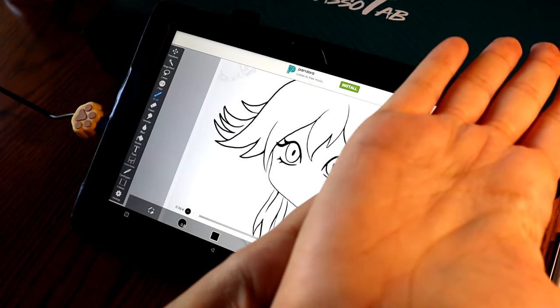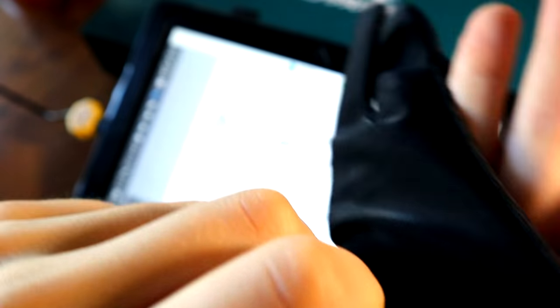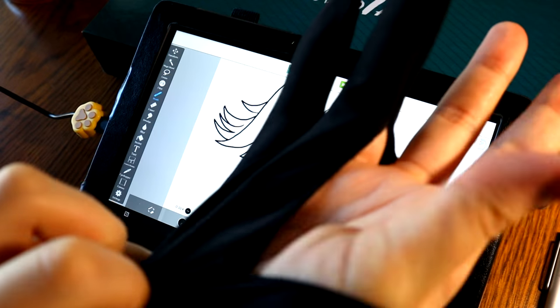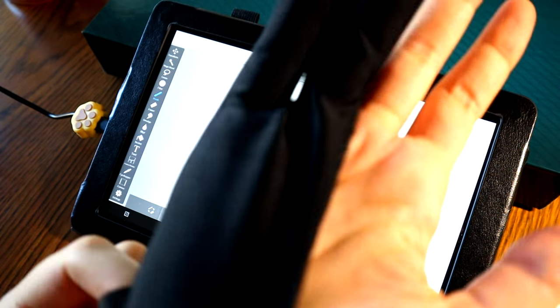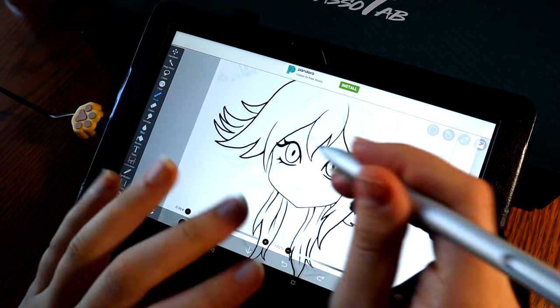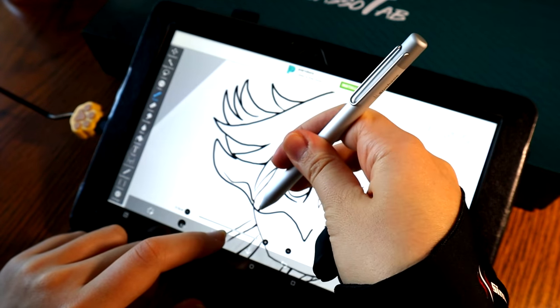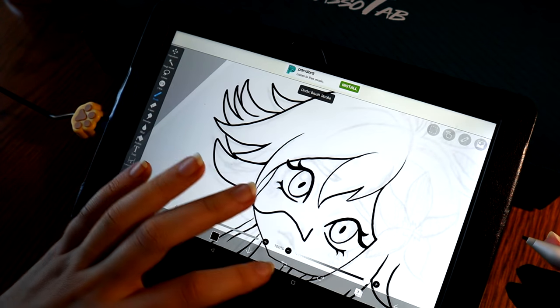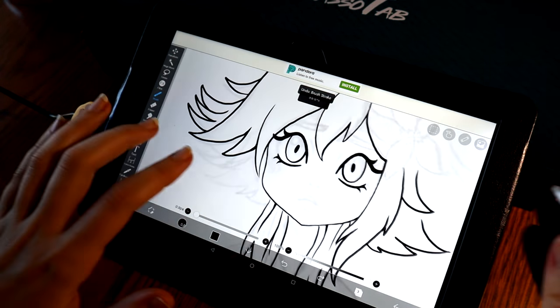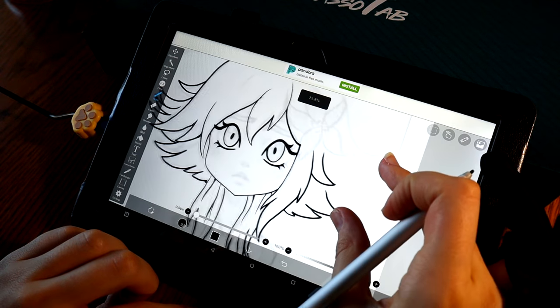I'm thinking that maybe me not wearing a glove is throwing off the sensitivity on the screen. So basically the glove just goes on your last two fingers. It's just to prevent your hand from either making fingerprints on the screen or smudges, and also to help it glide along and not mess with the pen. Oh yeah — that is actually 10 times better. It was messing up a lot more when I had no glove. So I take back what I said, because I think it was just me screwing myself over. This is best used with a glove.